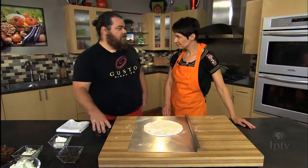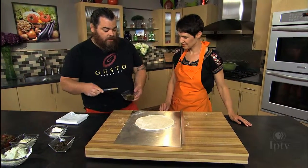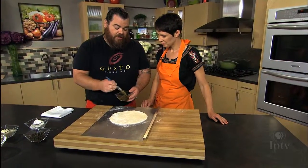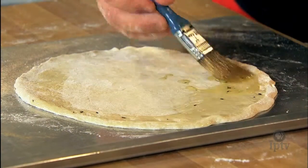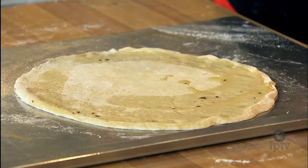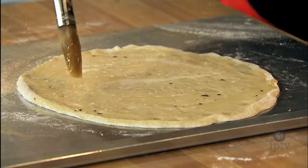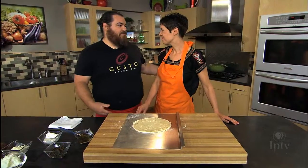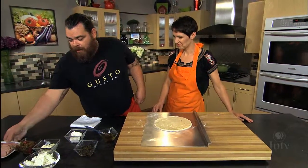We don't have a red sauce on this one — it's a little non-traditional. We are going to do a rosemary olive oil: just fresh rosemary chopped up. We're going to brush it all the way out to the edge. It'll give your crust a nice brown and some flavor too, so you're not eating a boring, bland crust. With pizza, there's really no wrong way. If you like it, you like it. If you want to put a bunch on, put a bunch on; if you want to go limited, you can go limited.